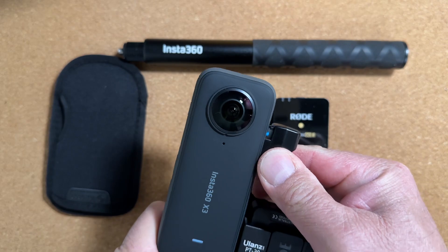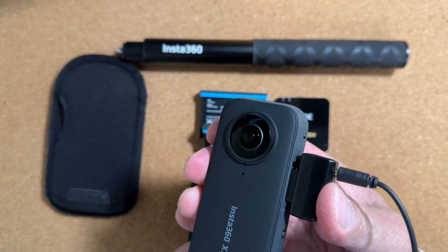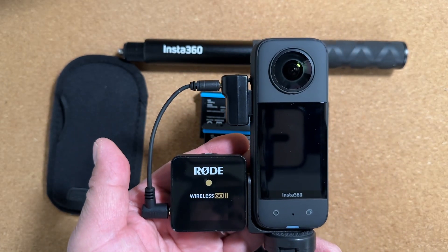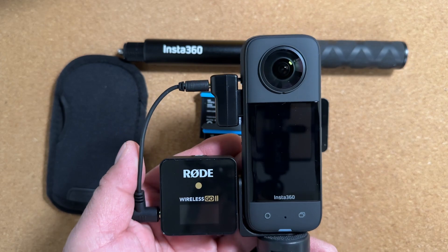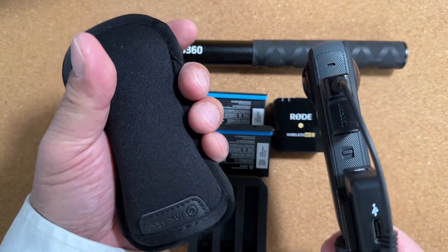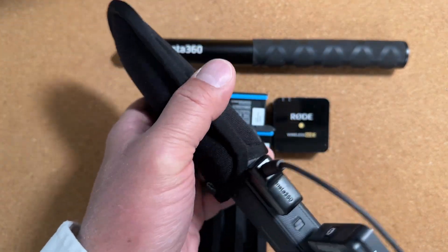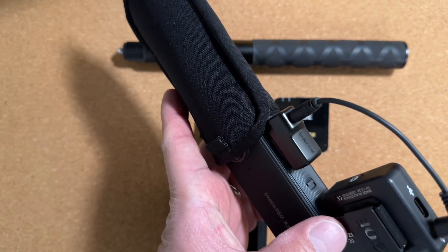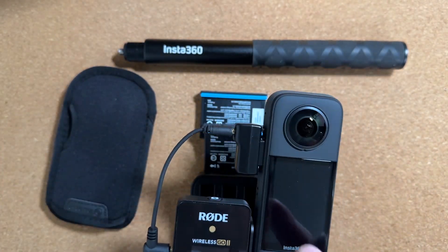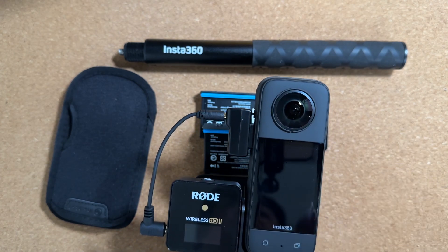The mic adapter goes right there, and finally clipping it in — so that's what it's going to look like. One more piece of kit: as you can see, with this setup you can no longer use the protective sleeve that comes with the camera, because it is now blocked by the mic adapter. There is no way to safely store the camera and protect the lens without having to do a complete breakdown.